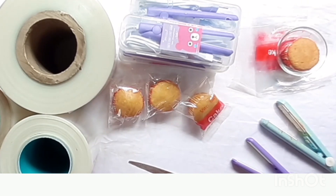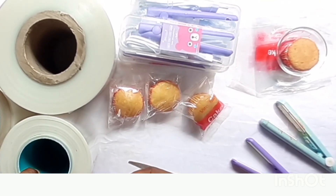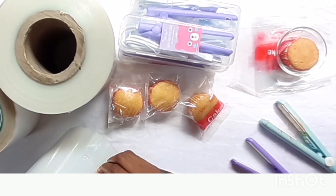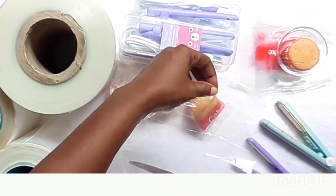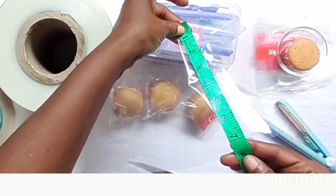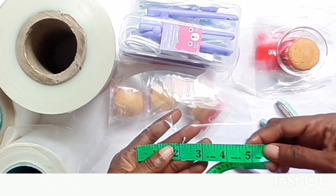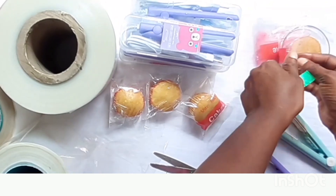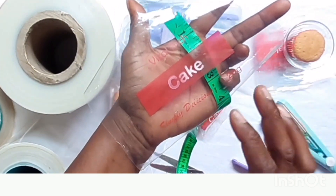Since the nylon is already seven and a half inches wide, all you need to do is measure out five inches and cut it out. Let me give you an example — you can see the height of this nylon is seven and a half inches, which already serves as the width for your cake. You measure five inches from here, serving as the length or height of the cake, then cut it with your scissors. I've already done that here. This is it — 'Vital Rich Cake, Simply Delicious, 20 grams.' This is the simple branding I did.